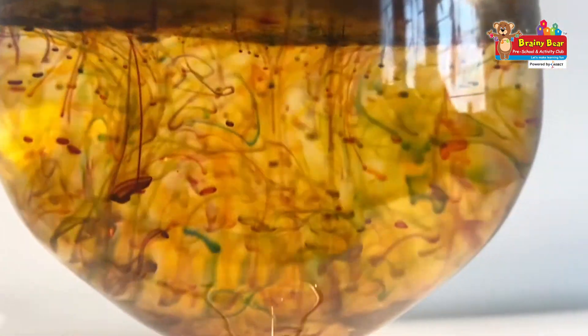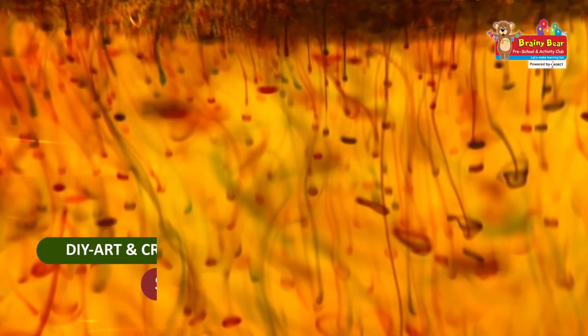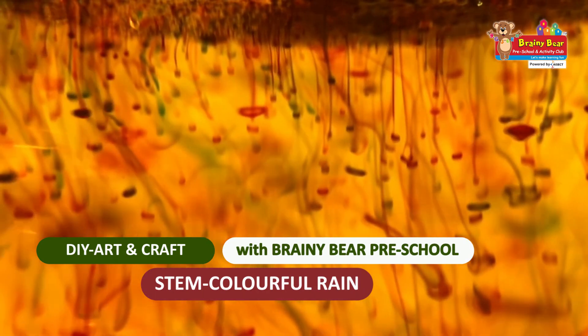We are getting raindrops in different colors, and this brings us to the end of the video. I hope you all were able to enjoy this experiment. Now grab all these supplies and do this at home. Take care of yourselves — goodbye!